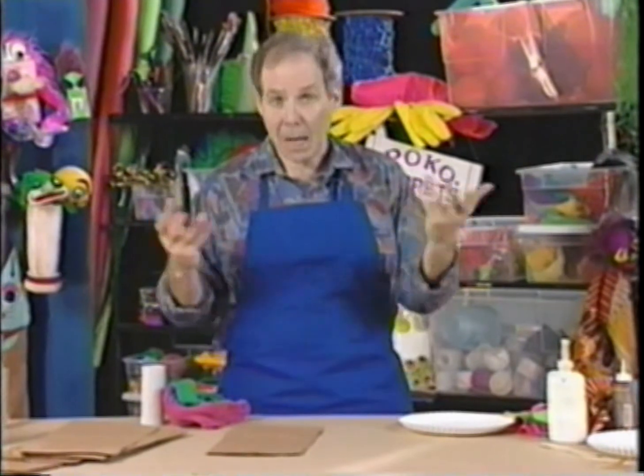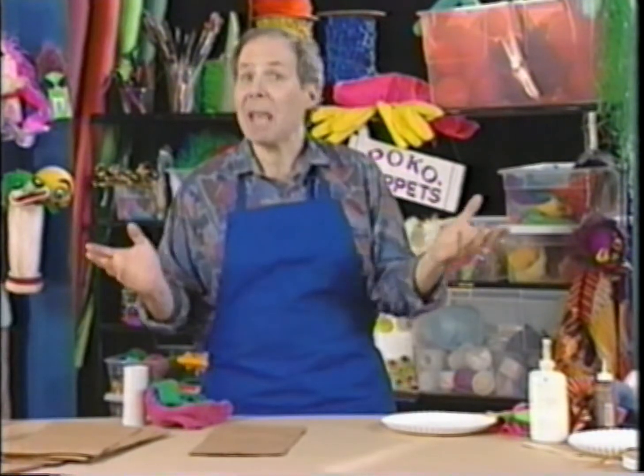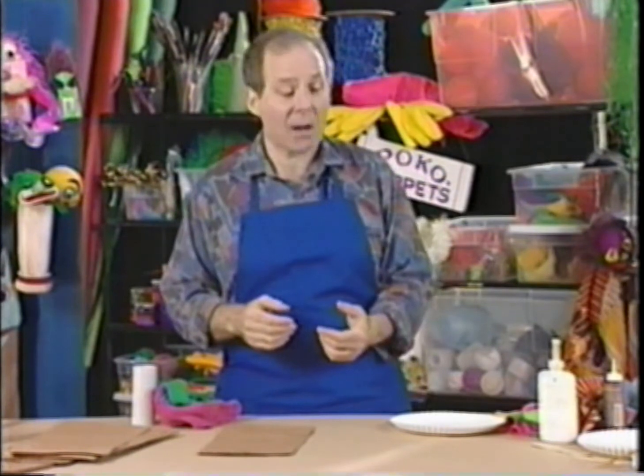Hi, my name is Larry Engler and I'm the creator of the Poco Puppets, and that means I'm a puppeteer. I do puppet shows and I make puppets, and sometimes I show boys and girls and moms and dads how they can make puppets at home. And that's what today's show is all about — we're going to show you how you can make lots of different kinds of puppets from things you can find around the house.